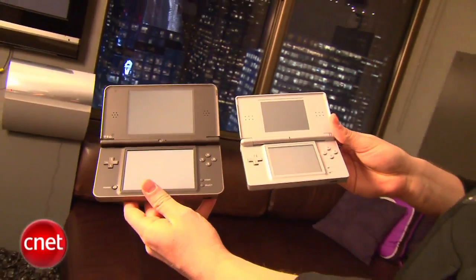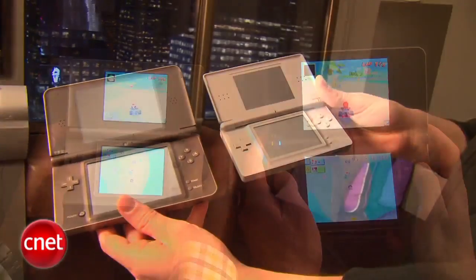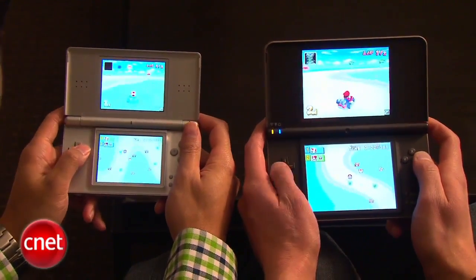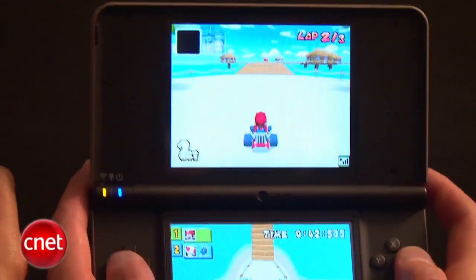We have the original DS Lite here. Compared to the DSi XL, what are we talking in terms of differences between the two handhelds? The Nintendo DSi XL has a 93% larger screen.